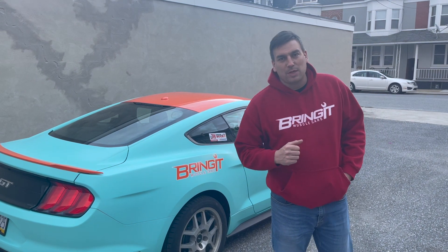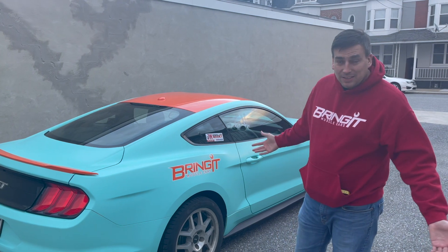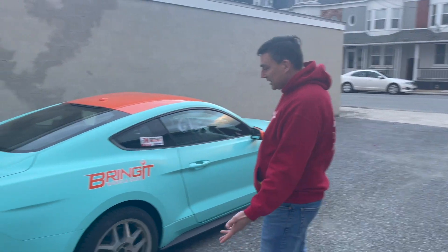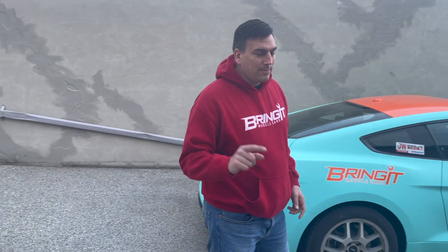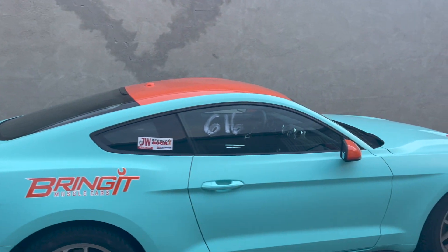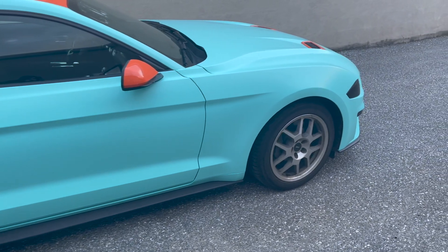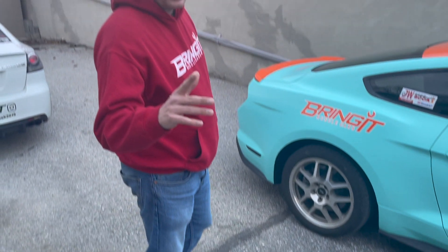What's up Muscle Car People? This is Brian Muscle Cars and I'm Matt. Today we're going to talk about what's coming up on the Mustang. It's been nice the last few days, I got the Mustang out. She's been kind of hibernating for the last few months, but racing season is coming — drag racing season is coming, autocross season is coming — so we got to get ready.